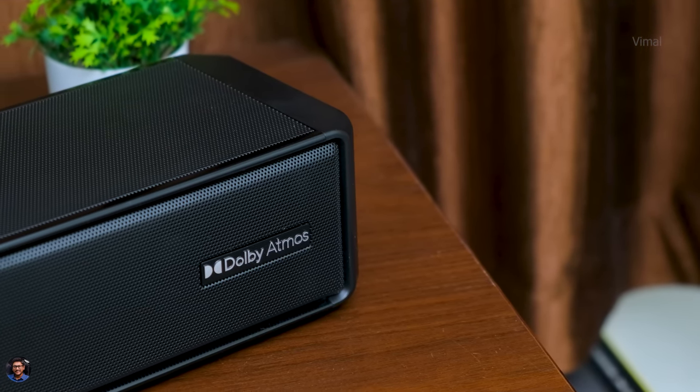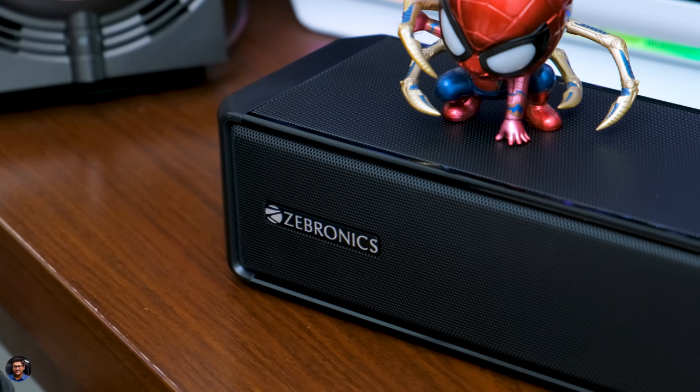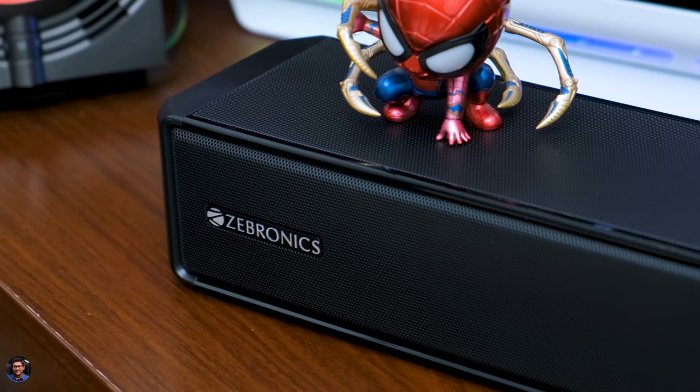Talking about the Dolby Atmos effect — the soundbar has two driver units at the top which produce reflections from the ceiling to give you that Dolby Atmos feel. In a real Dolby Atmos system you have direct speakers on the ceiling, so this recreates something like that. Having watched a couple of movies in Dolby Atmos over a few days, it was doing a decent job — not as real as a true Atmos system, but pretty close, and you'll definitely notice a difference compared to a traditional soundbar. The soundbar also has Bluetooth connectivity to easily connect your phone and play songs.